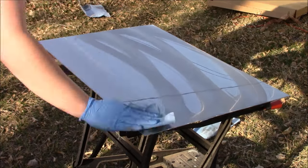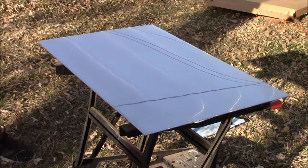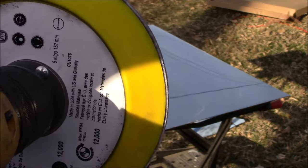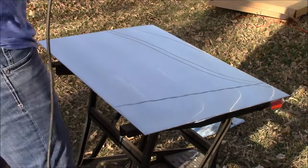After quickly wiping down our stainless steel sheet we can now move on to our 3000 grit Trisac sandpaper. We're going to place it on our hook-it pad, spray it with just some Alumacut, and then once more begin sanding.